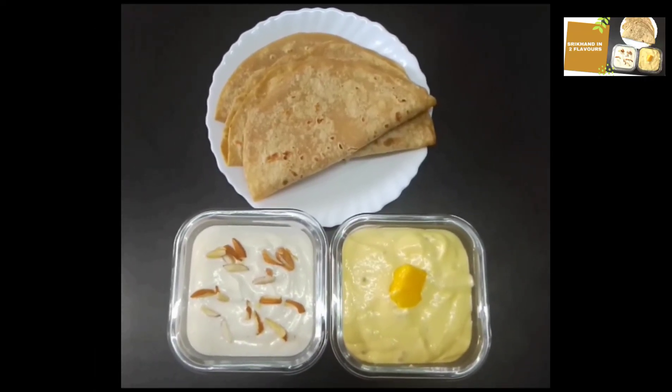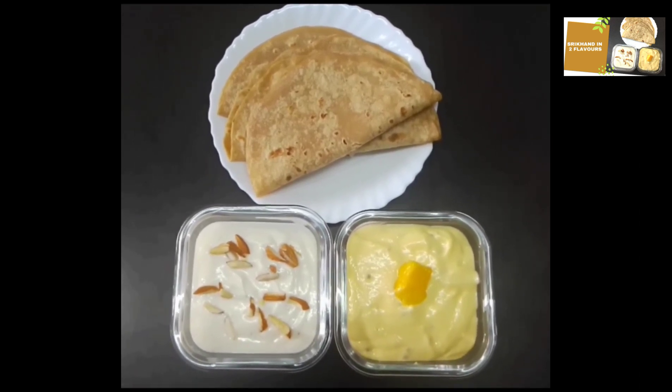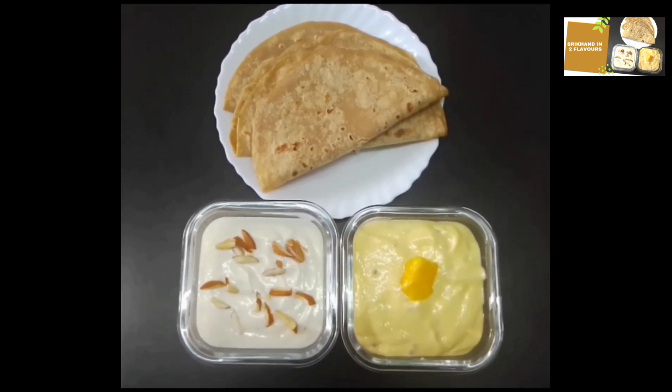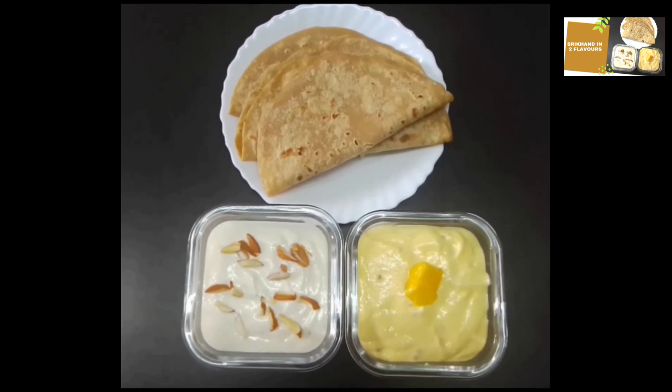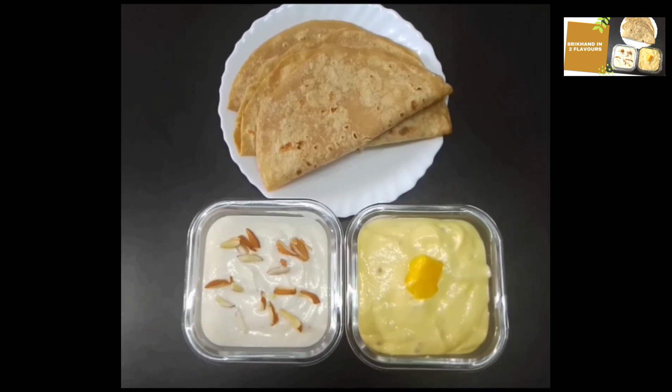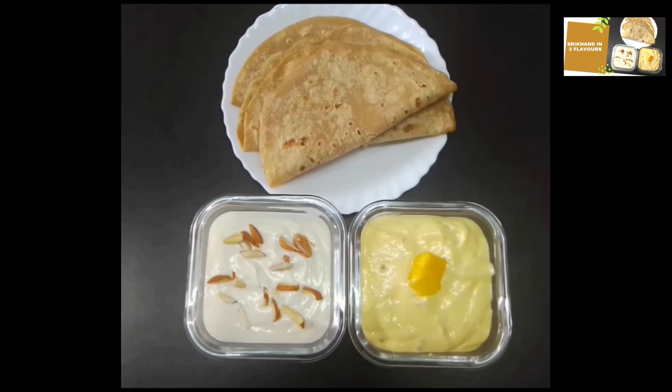Hi friends, I am here with the Shrikhand recipe. This recipe is a tasty dish from Gujarat and Maharashtra. It is very famous for chapatis and pooris.